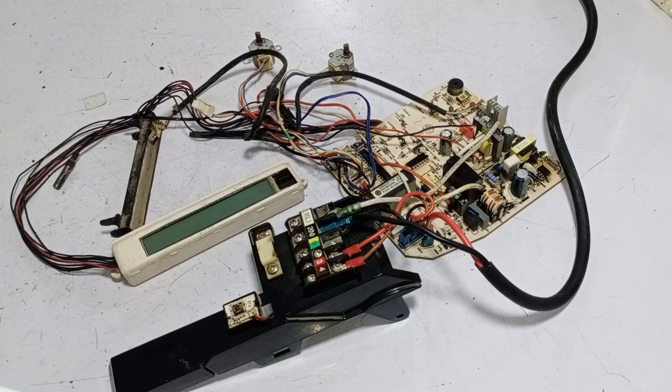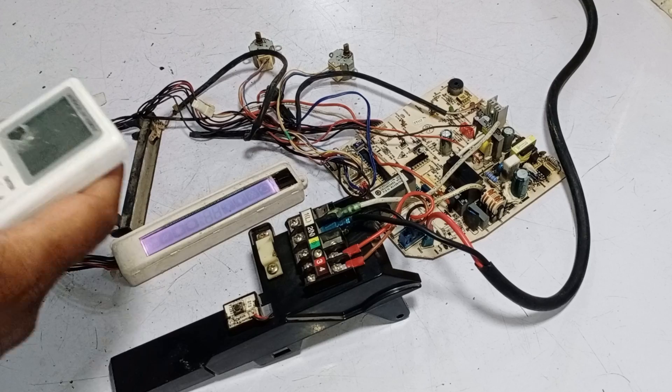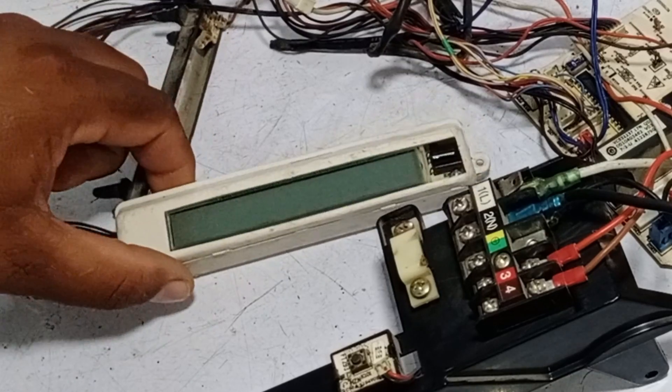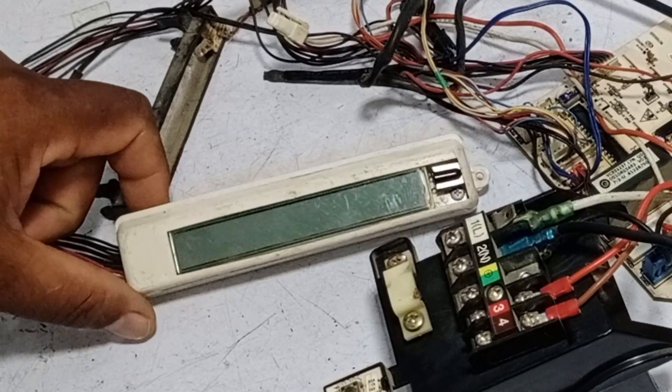It is not getting powered on. I will try to turn it on with the remote. I don't have its own remote, but I am using a universal remote to turn it on. It turned on once and then turned off again. The beep sound works once and then stops again.